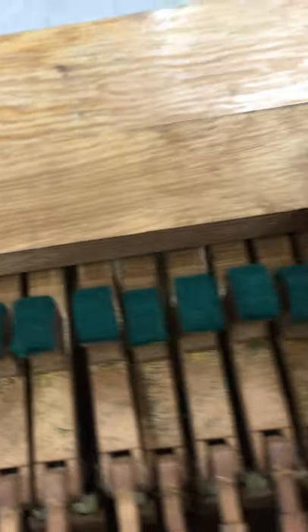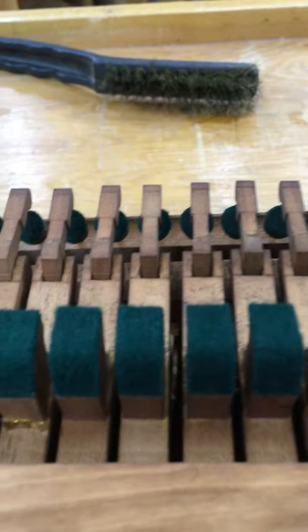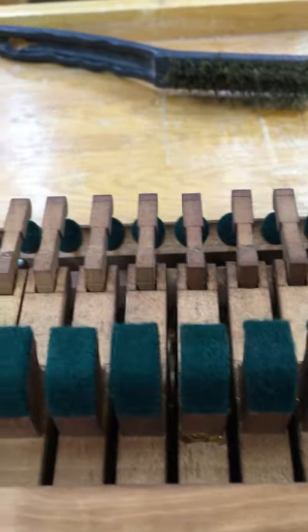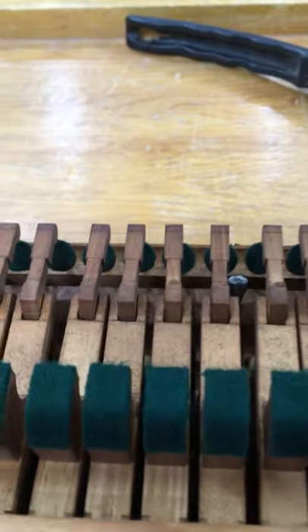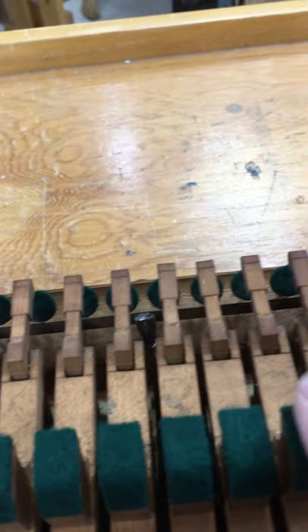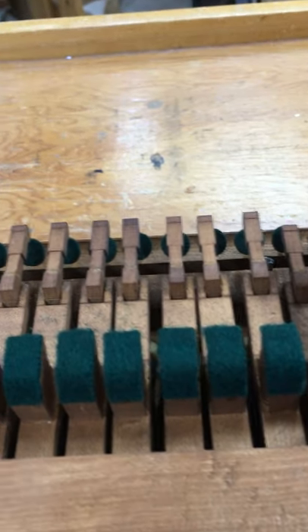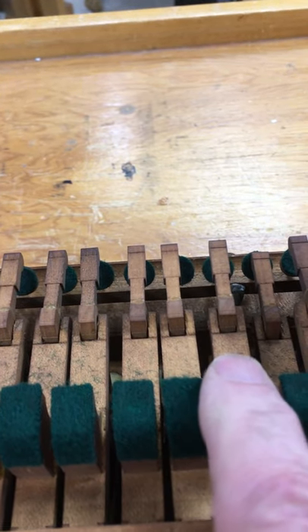If you didn't know what I had done, you might at a glance just assume the cushions were always fine. Particularly interesting is the base where I only had one application — there's virtually no dimple where there was the most weight. What's left is virtually undetectable on most of these anyway.